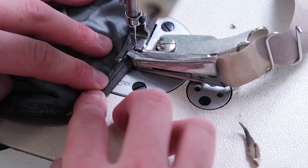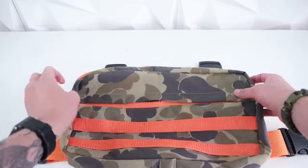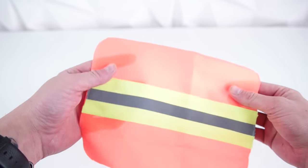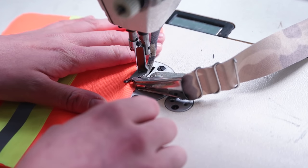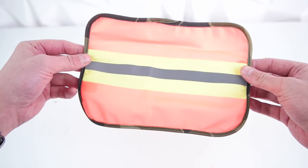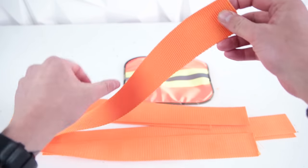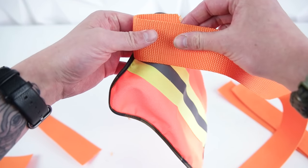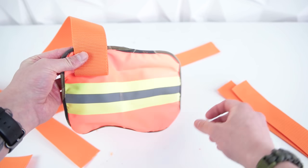Your inside edges are now nice and clean and it's going to prevent fraying. Go ahead and pull the right side out and pop out all those corners. Next, go ahead and grab your back mesh panel and do the same thing — just do a bias tape all the way around the outside edge. Then go ahead and cut four strips of webbing; I recommend going about a half a yard for each. It's totally up to you and your preference since it determines the sizing. I go a little bit over so I totally have enough and then trim down after.